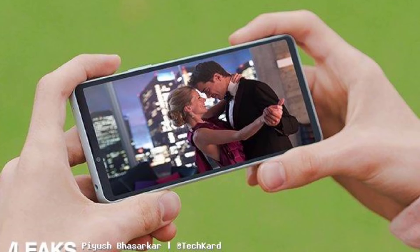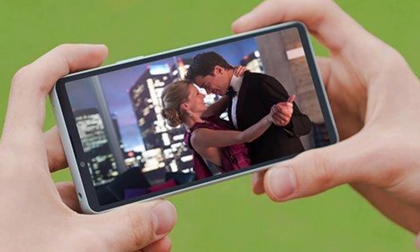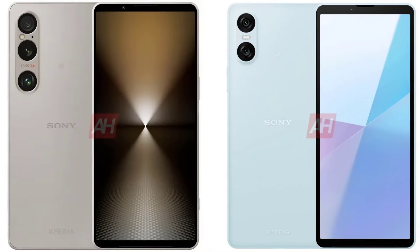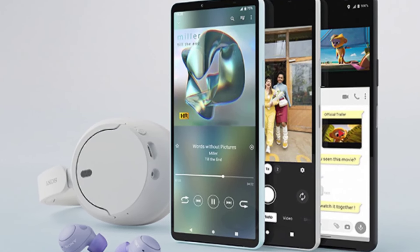Now let's talk about the display and multimedia capabilities. While the details about the display are still under wraps, we can expect Sony to deliver a top-notch multimedia experience. The device will likely feature a vibrant and crisp display, perfect for watching videos, gaming, and browsing. Additionally, the inclusion of a 3.5mm headphone jack is a welcome addition for audiophiles.